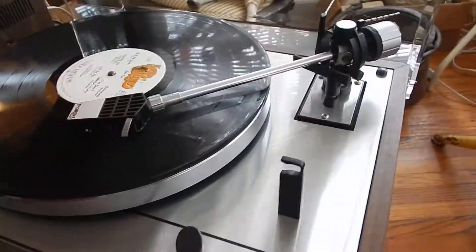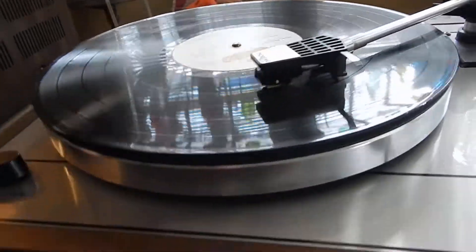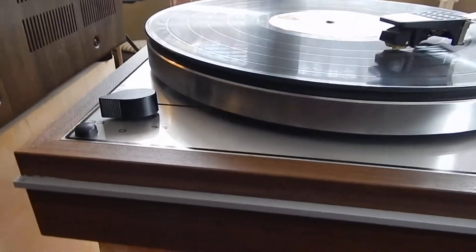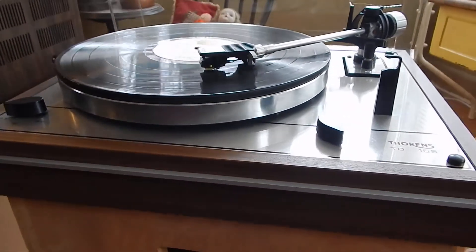Vinyls are coming back. Very classic turntable, nice new acrylic dust cover, original manual, and a nice Eagles record you're going to receive — very nice LP. Any questions, please email. Thanks for watching my video.